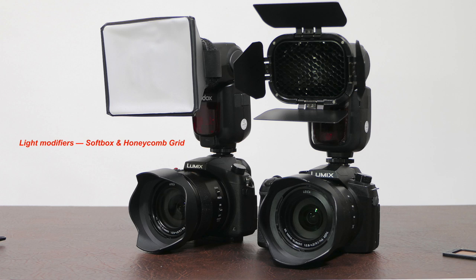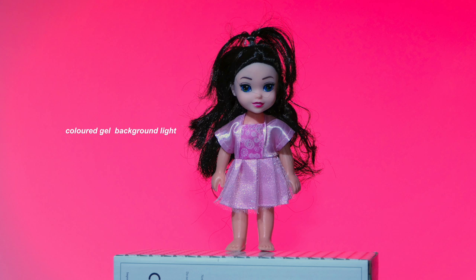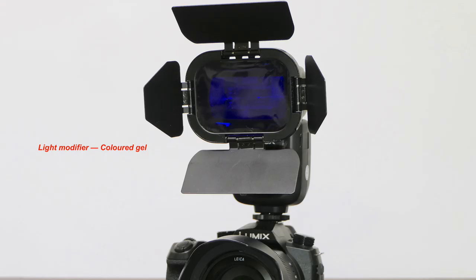I'll also be looking at ways we can modify the quality of light coming from these flash units. Maybe you want a much softer light and you're using softboxes which can attach to the flash unit itself, or you may want to create a more defined sharp-edge shadow using a honeycomb grid attachment to create spotlight-looking effects. You might also want to create some colored backdrops to your flash shots, and I'll show you how to gel these little units to provide some colored accent lights.